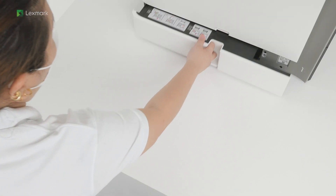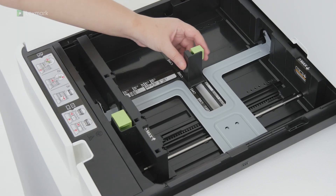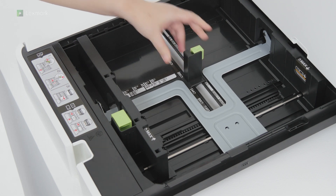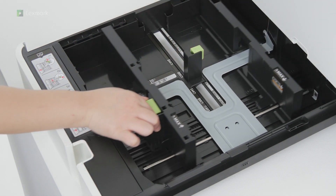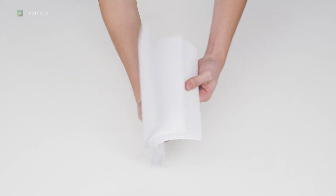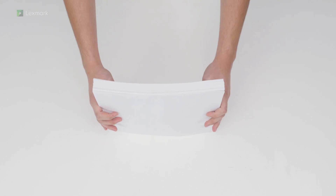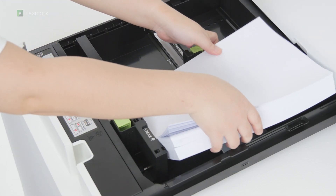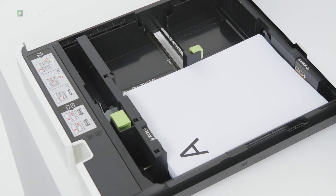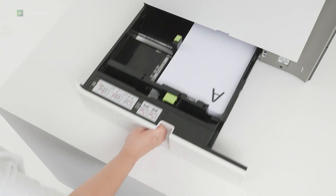Open the tray. Adjust the paper guides to match the size of the paper you are loading. Flex, fan, and align the paper edges to avoid paper jams. Load paper into the tray. Make sure that the stack height is below the maximum fill indicator. Close the tray.